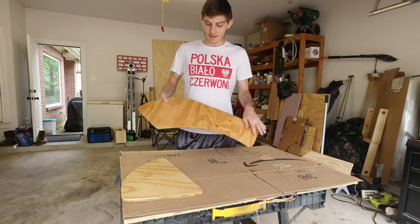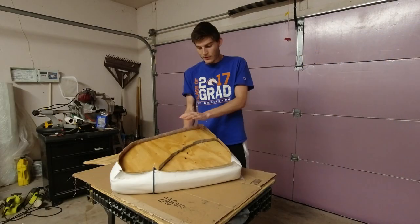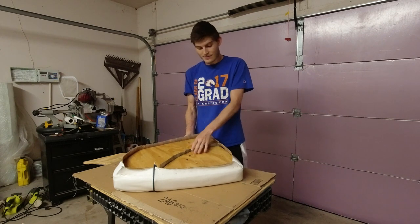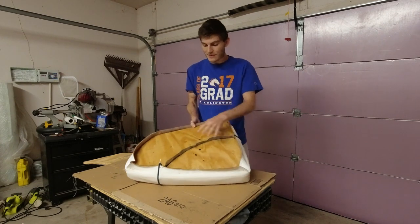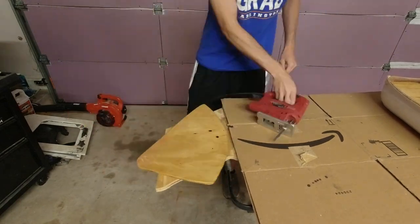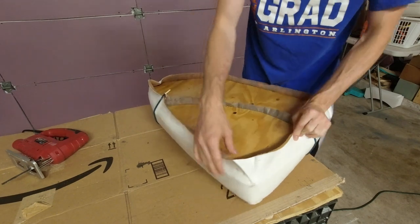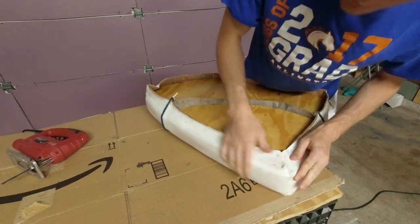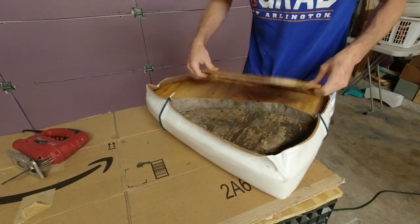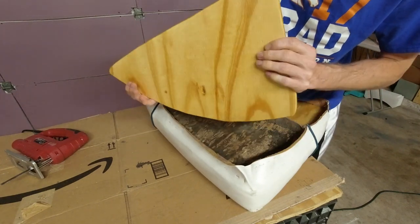I ended up letting the resin on the two pieces of wood finish hardening overnight, and when I went to see how they fit in the cushion the next day they were actually a little bit too big, so I ended up having to cut a bit off of one of the corners. I got the piece back in after making that adjustment and it seems to be a little bit better now — I think that might just be how I leave it.